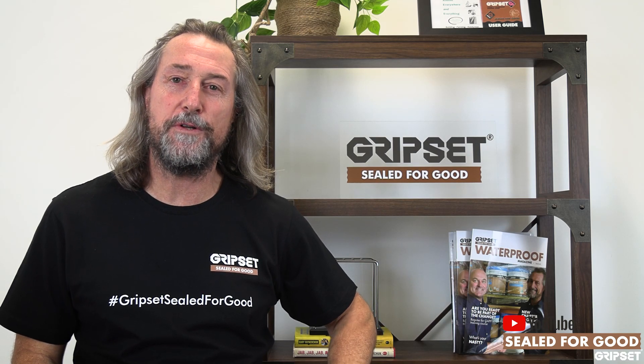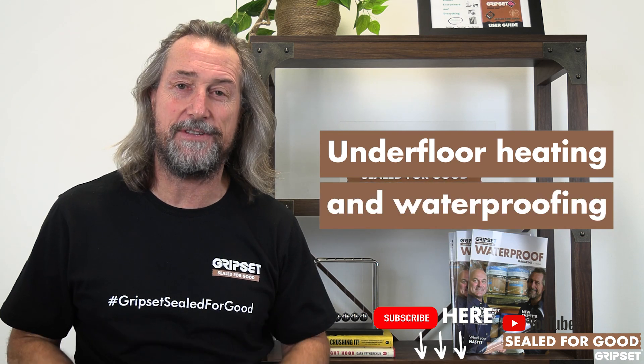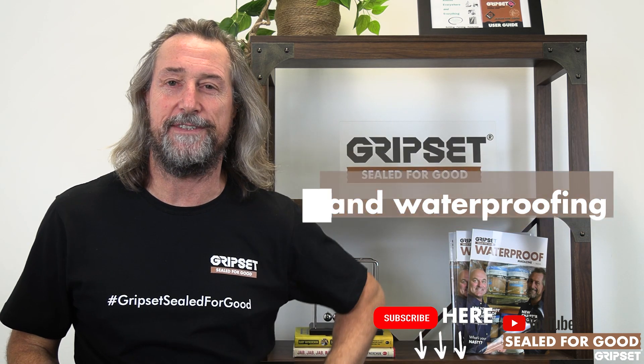Hey everyone, thanks again for joining on Sew It For Good. If you haven't subscribed, please remember to do so. Today's episode, it's all about underfloor heating and waterproofing.